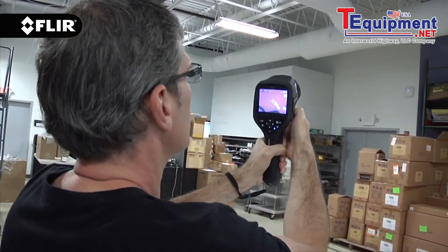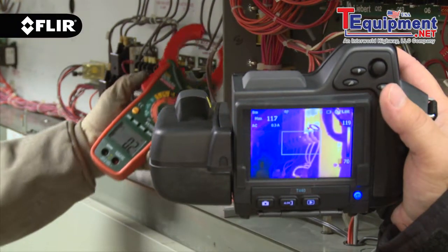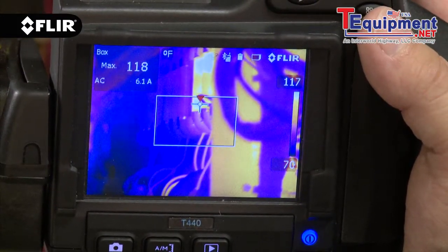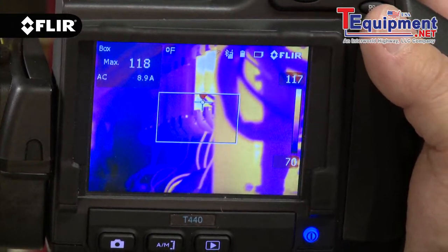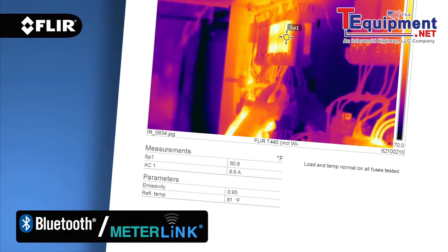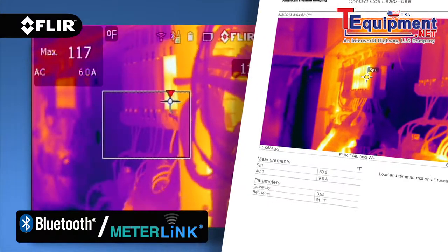All FLIR thermography cameras from the E40 on up feature Bluetooth communication, so you can use MeterLink-enabled test gear to send electrical load readings directly to the camera, embedding extra data into thermal images as you capture them. Valuable information for reports when you need to measure more than temperature.